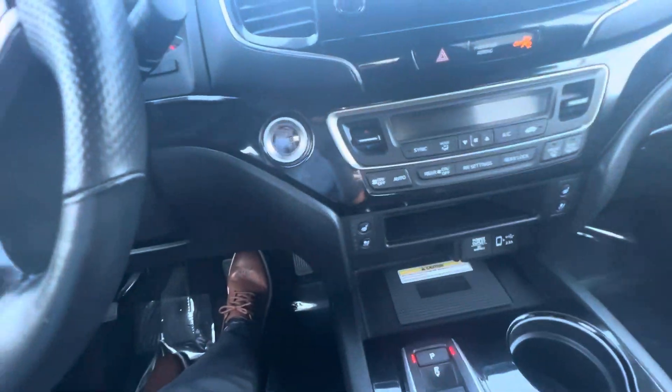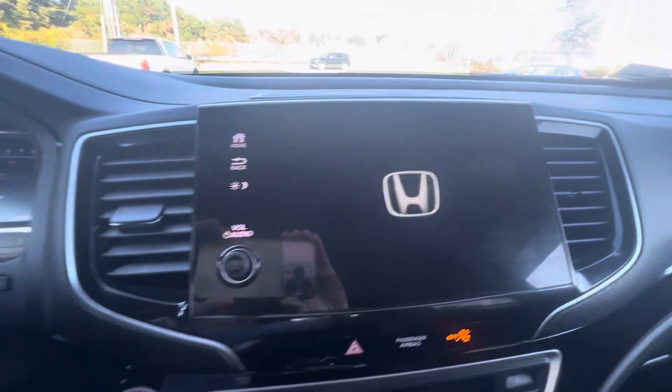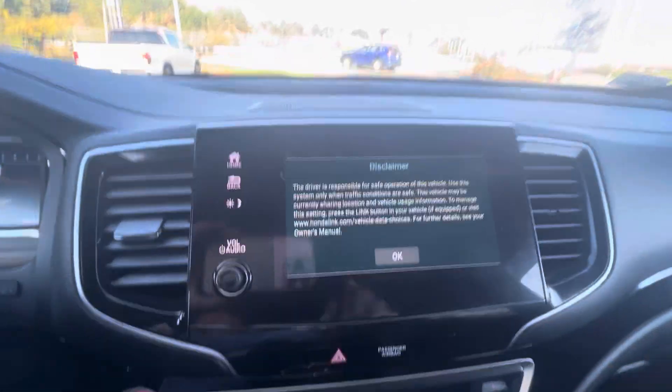Popping into the driver's seat. Push the start right there — your digital dash display coming on right there. Touchscreen radio unit with Apple CarPlay as well as Android Auto. Wireless phone charger down here.